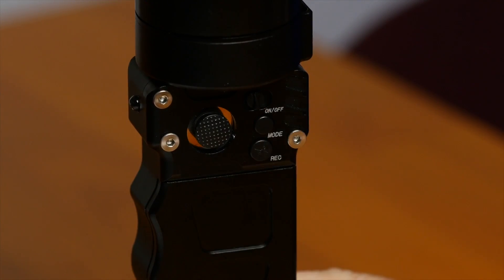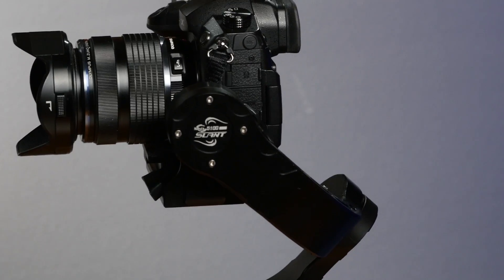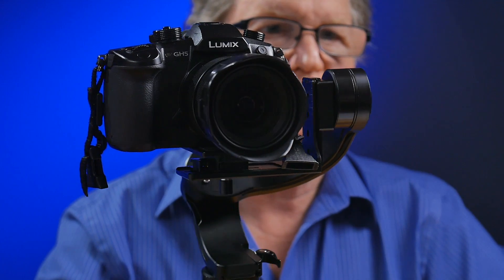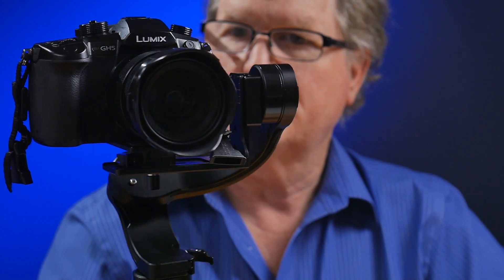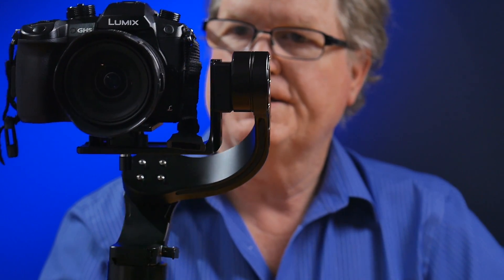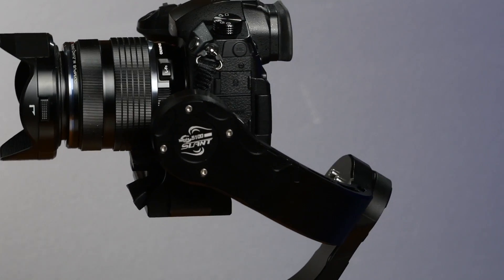Hit the button twice and now you are in follow mode. It goes to the left and then goes to the right, it goes up and then it goes down. That is follow mode.